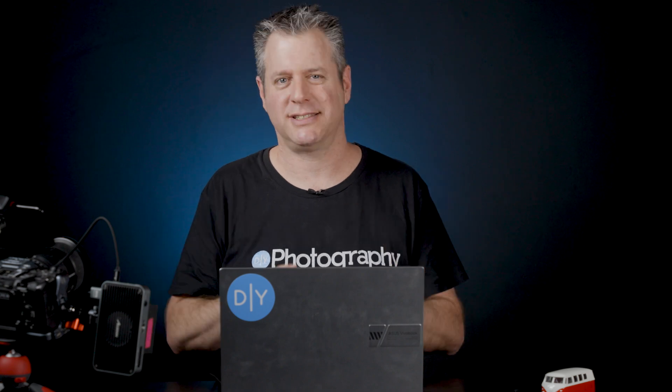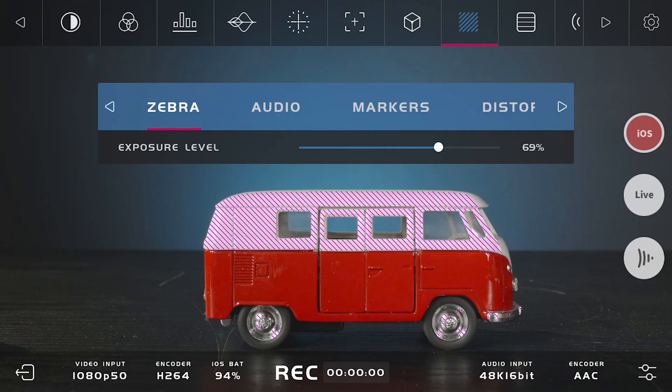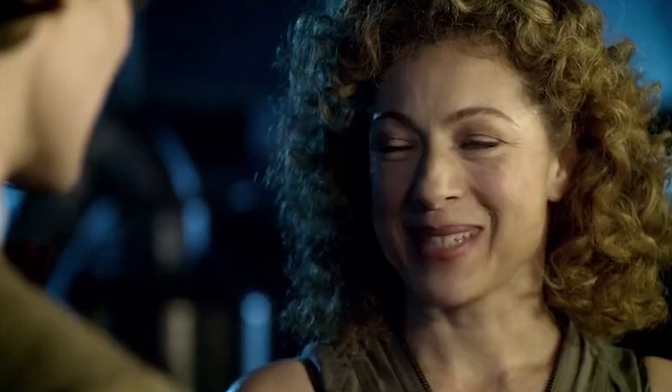You have a lot more assist tools and you can customize each one to a certain degree — you have a lot of leeway. But if I were to cover everything, we would be here all day. So let's just say that it has everything you'd expect from a monitoring app: false colors, zebra, grid lines, the squeezing, focus peaking. Really, it's a full-fledged monitor. And the latency is just amazing.